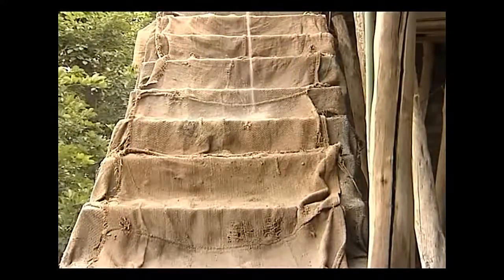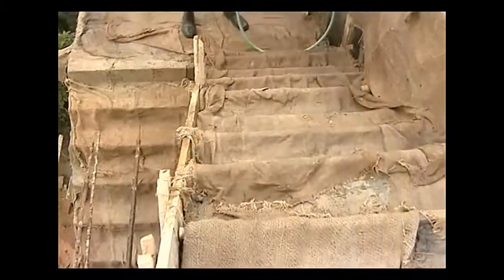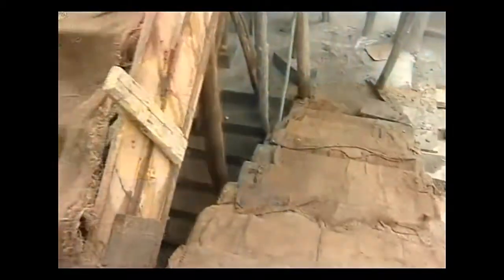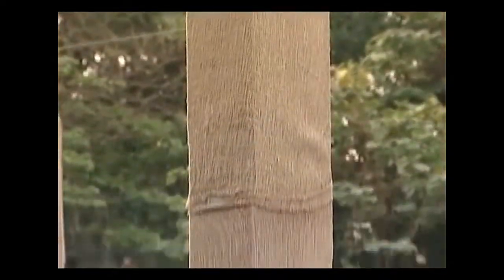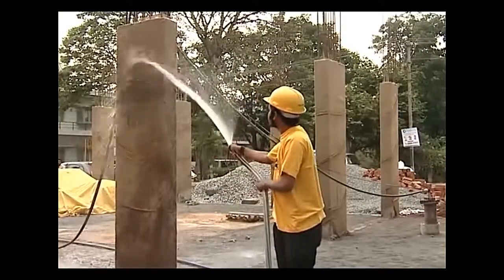Curing is the process of maintaining moisture of freshly placed concrete to ensure proper hardening, attaining desirable strength and durability. Curing keeps the concrete surface moist and reduces shrinkage cracks. Curing should be started at the earliest — when the surface is hard enough for a person to walk over it without damage to the concrete.